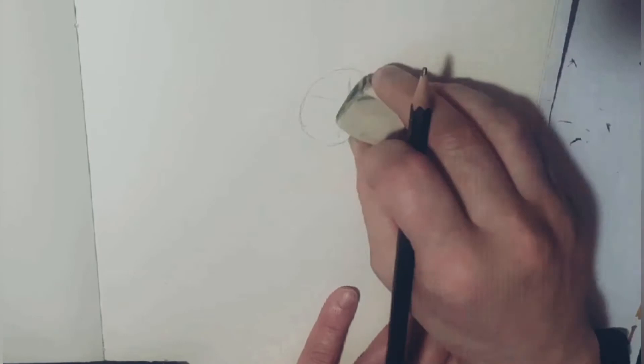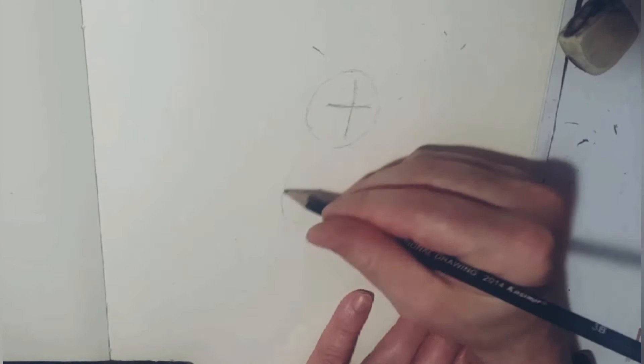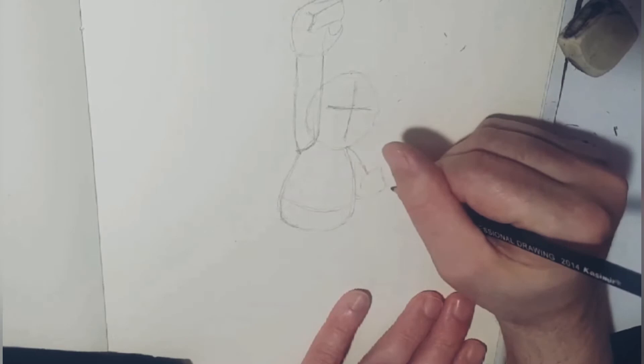So like I always do, I start off with a circle — it doesn't always have to be perfect. This one's more like an egg. Then I do the cross for the eye line and down the center of the face. For the body it's kind of almost like a glass beaker, and then I start on the arms and hands. The arms are generally cylinder-shaped.